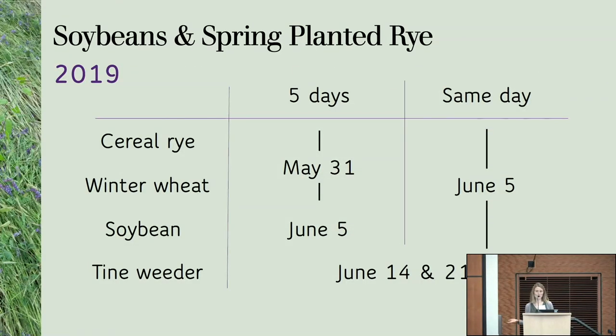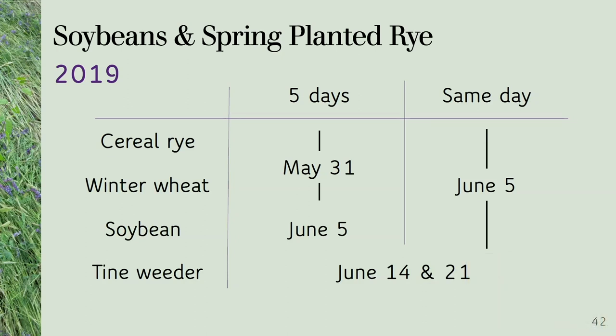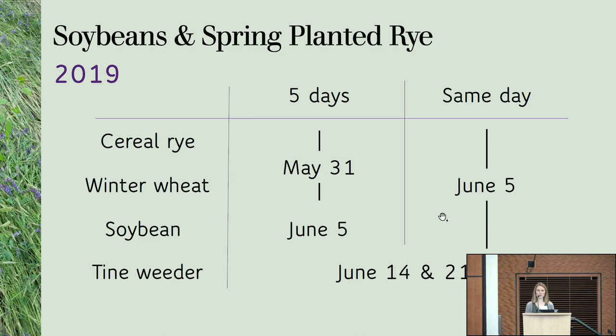In 2019, we decided to copy their approach and do rye planted the same day as the soybeans or five days before. We also decided to add winter wheat as a comparison, since we'd visited farms using winter wheat the year before. So five days before meant planting the cereals on May 31st, then coming back to plant the soybeans on June 5th. Everything planted the same day was done on June 5th. We did a couple of passes of tine weeding.